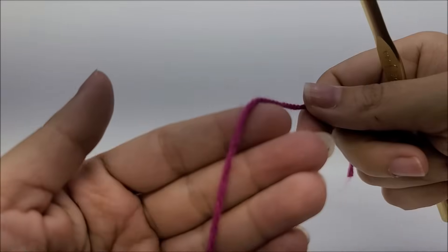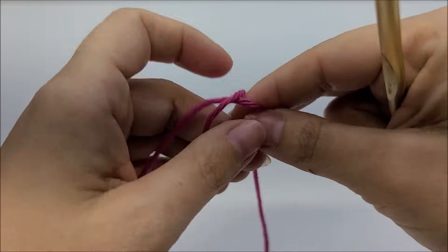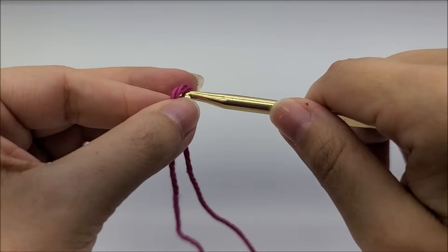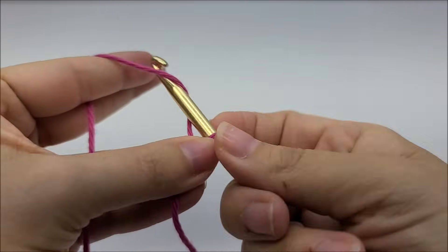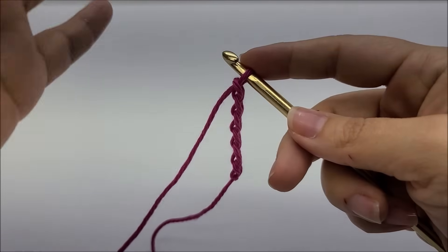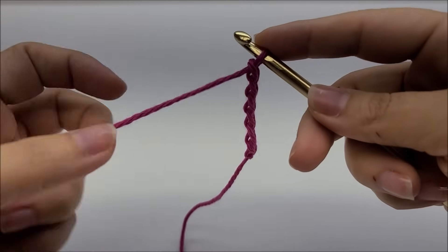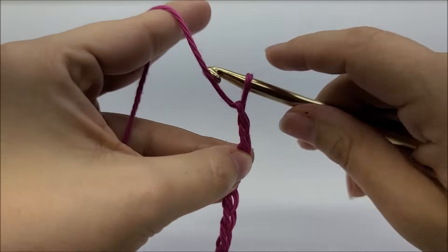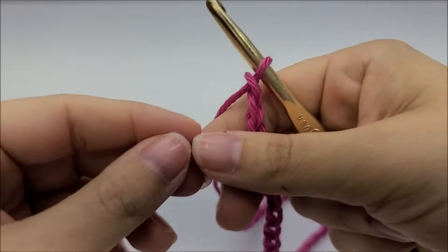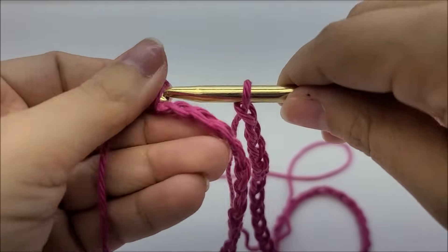Now let's start. Regardless of whether you're making the size 6 or the 4T/5T, it is the same pattern — the only difference is the hook size. Start with a slip knot on your hook. We're going to start with a chain of 64 chains, then slip stitch it together to form one large ring.